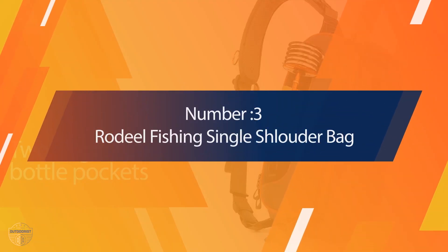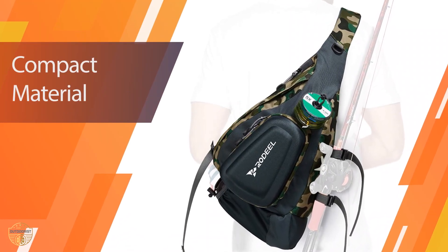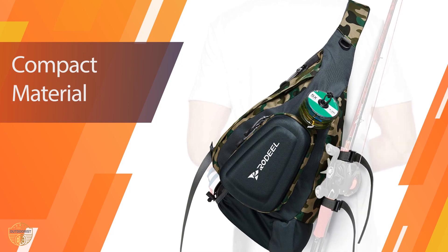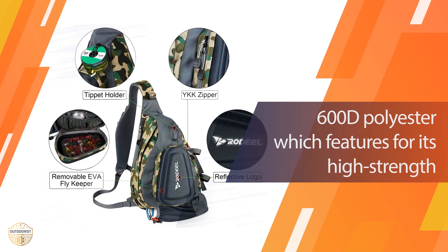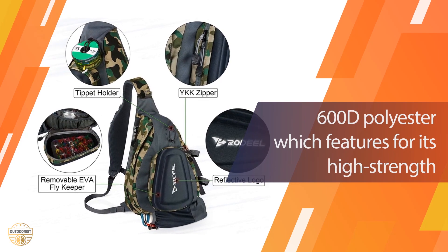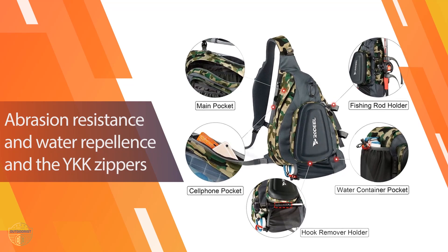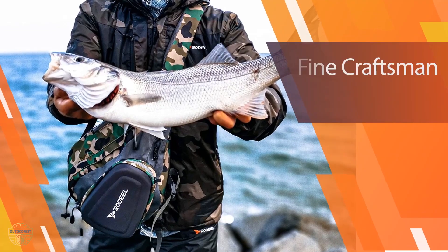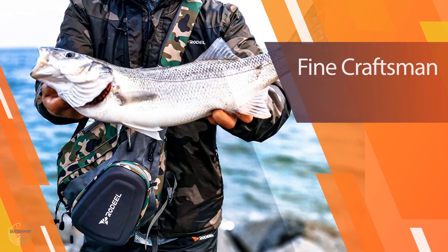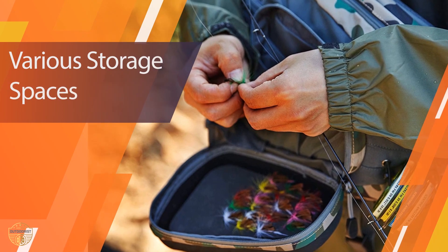Number 3: Rodel Fishing Single Shoulder Sling Bag. Rodel presents this sling backpack for fly fishing. The bag features a removable fly keeper protected by a hard shell, exterior tippet holder, fishing rod fixer, water bottle pocket, and extra pockets on the shoulder strap for quick access. Two adjustable lower straps with buckles connecting to the upper shoulder strap make it easy to swing around for easy operation, perfect for a day's fly fishing.